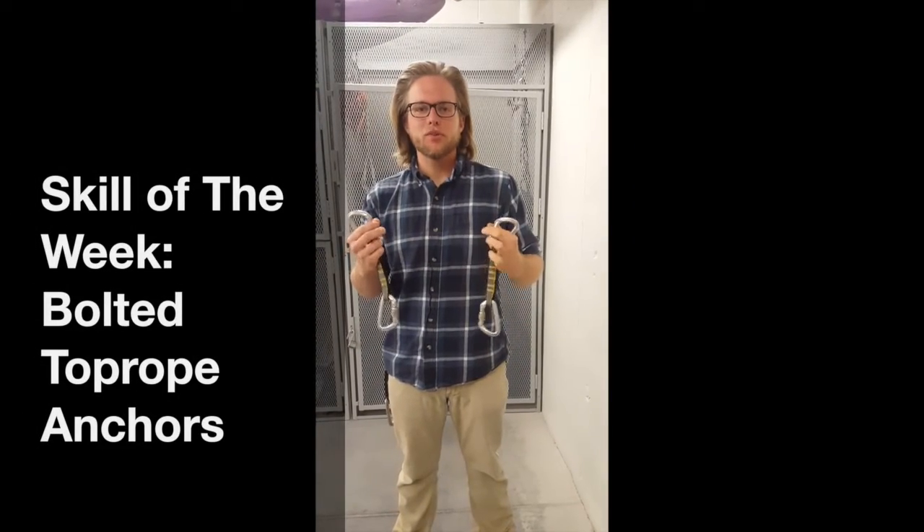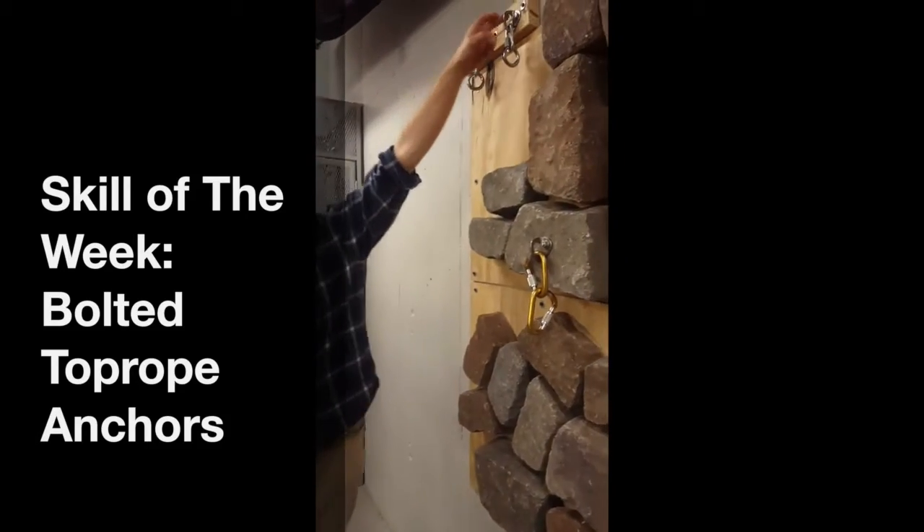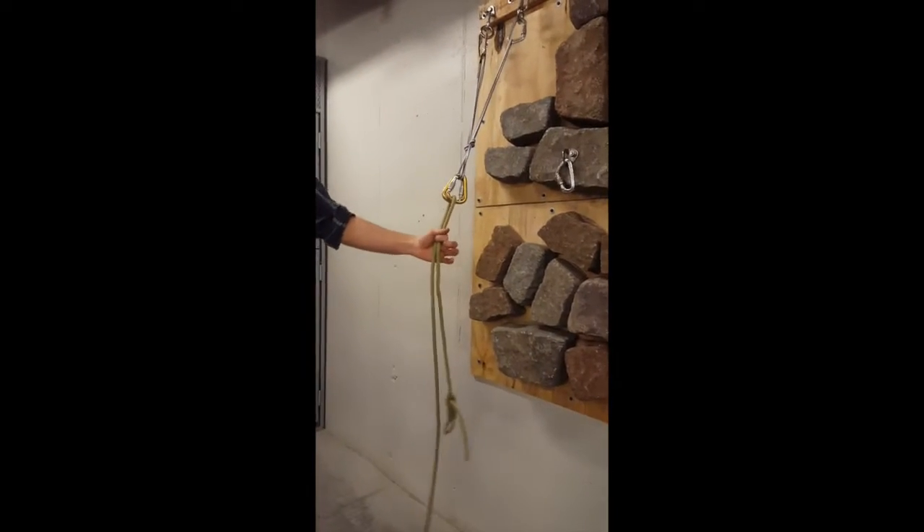Today we're going to learn how to build sport climbing top rope anchors. We have some sport bolts on our rock, and this is how we're going to build anchors off of these for the top rope. Here we are building some anchors.